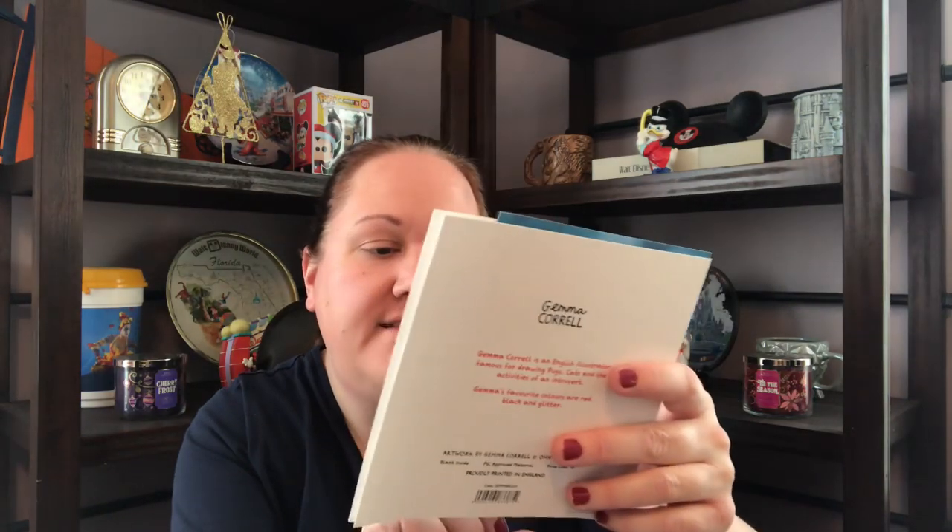I'm sure you guys hopefully watch her on YouTube — she has a great channel. She has an antique shop and she sells online. She sent this Middle-Aged Mutant Ninja Turtles card — this is so funny. 'How's the old ticker, Mike?' 'Not great, Raph. Doc says I need to cut down on the pizza.' Aww, how funny! She drew a ninja, and she put things in here.